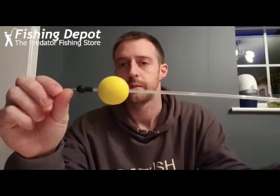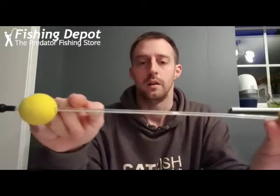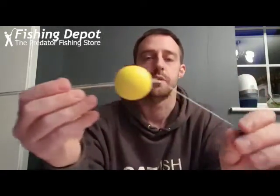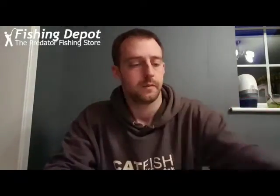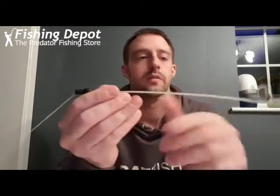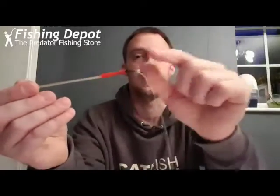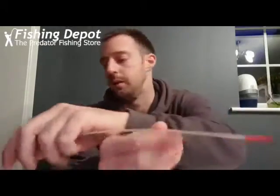Pull the whole lot through. What you will end up with — just get this one here — is that. Push the cap back onto the tubing. Thread your main line all the way through, all the way to there. Do the same again, thread your main line all the way through, all the way out the end. Obviously there's a swivel attached to your main line hook link — very, very self-explanatory.